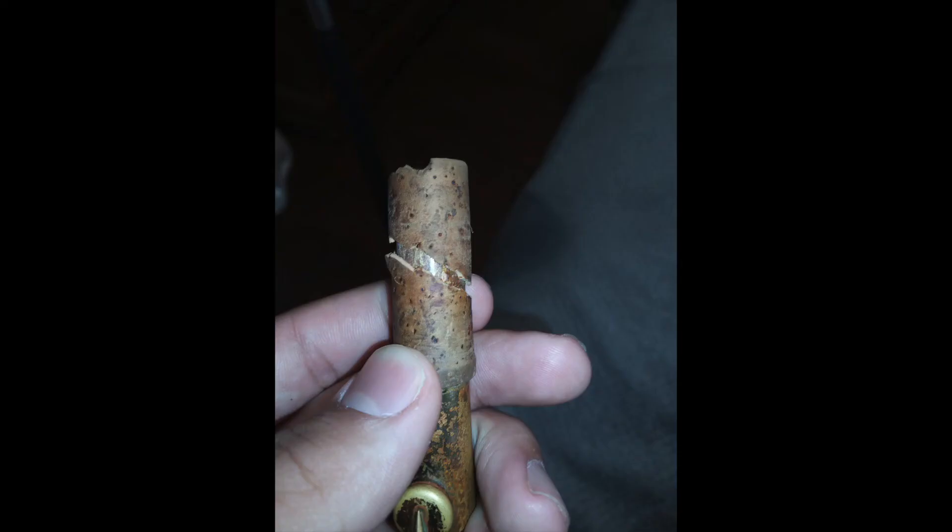If your cork is too dry and you try to twist the mouthpiece on, the cork could break or tear off. Don't panic if this happens — it's an easy replacement if you have the right tools and materials. Take it in to an instrument repair technician and they can fix it.